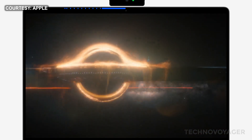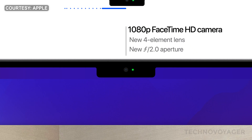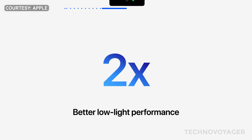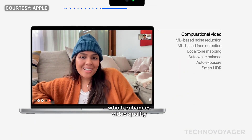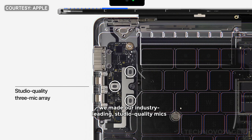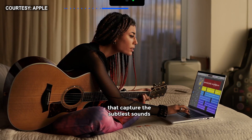We've doubled the resolution of the camera to 1080p and used a lens with a wider aperture that lets in more light. Together with a larger image sensor that has more efficient pixels, the camera delivers two times better low-light performance. The camera system also uses the ISP and Neural Engine for computational video, which enhances video quality so you get sharper images and more natural-looking skin tones. We made our industry-leading studio-quality mics even better, with an up to 60% lower noise floor, which means you get crystal clear recordings that capture the subtlest sounds.